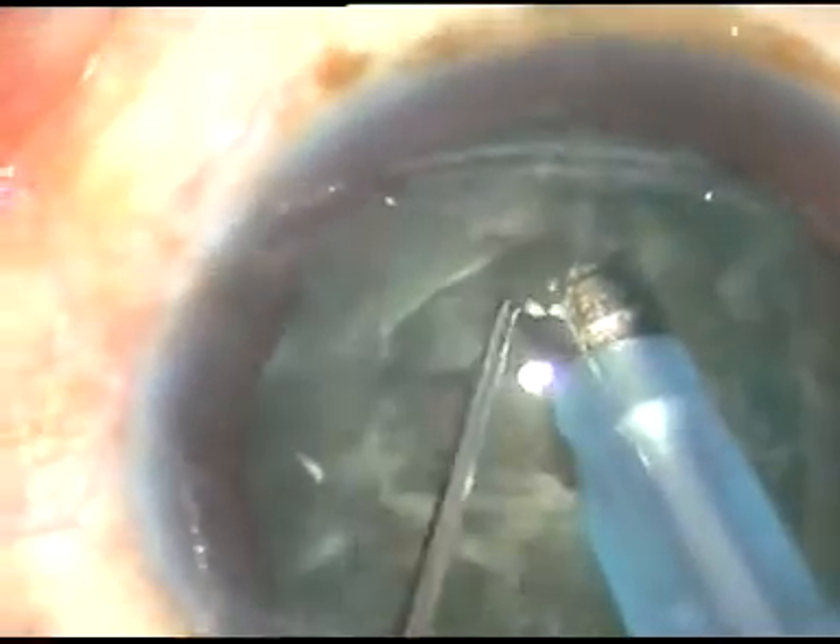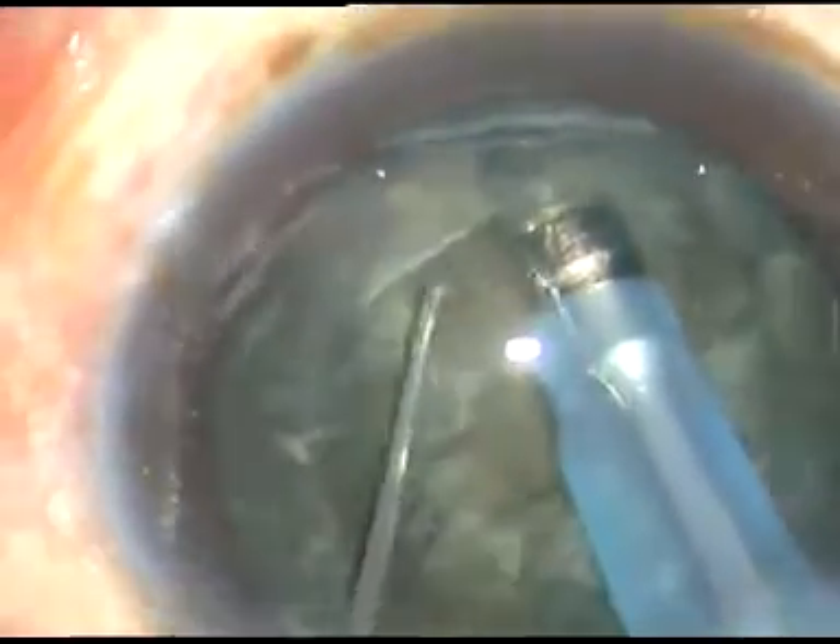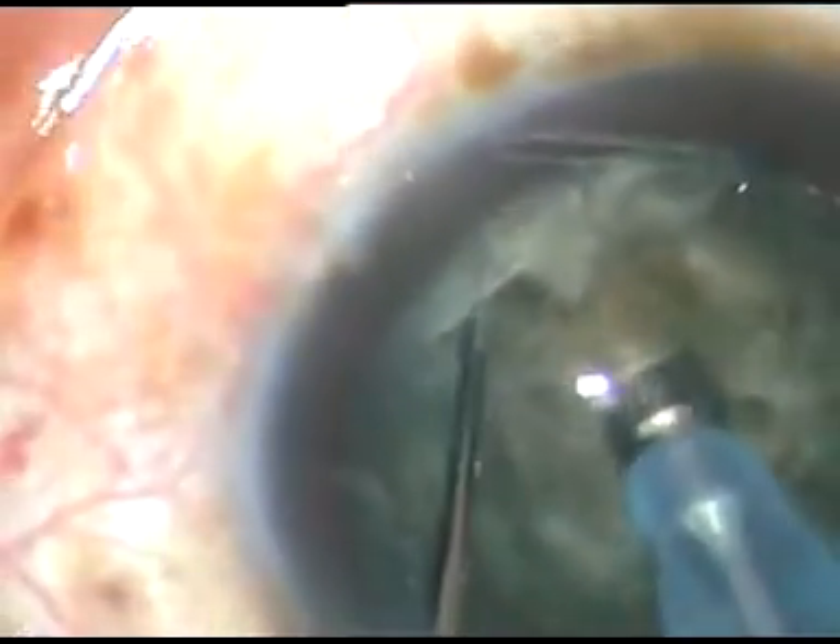I am afraid to go deep, and a beginner also will be afraid to go deep. So I try to crack the nucleus prematurely before I am at sufficient depth. What I get is some cracks only in the nucleus. I sculpt it a little more at the center, but I don't get a nice division — I just get some cracks.